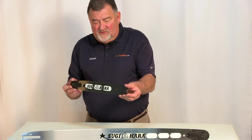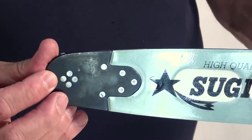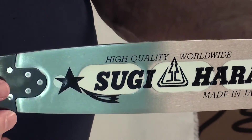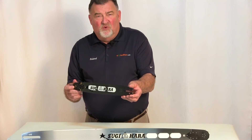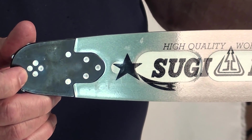It has a replaceable sprocket nose. It is a solid bar and does have the cutouts in it, and it weighs 1 pound. We expect to see 10 times the life on this bar compared to a standard bar.